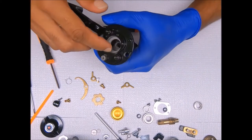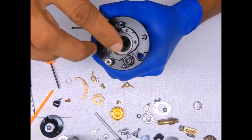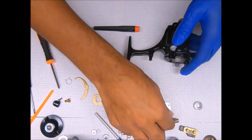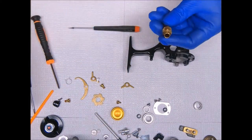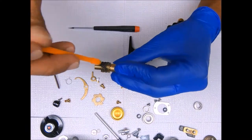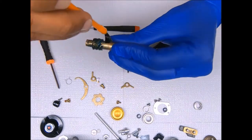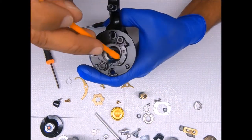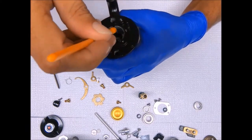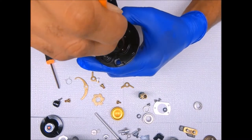We've got the pinion, the bearing, and all the components at the top assembled, and then we'll work on everything else afterwards. We've got the pinion greased up. I'll grease the inside here where the bearing sits so it's easier to pull out when you go to service it again.